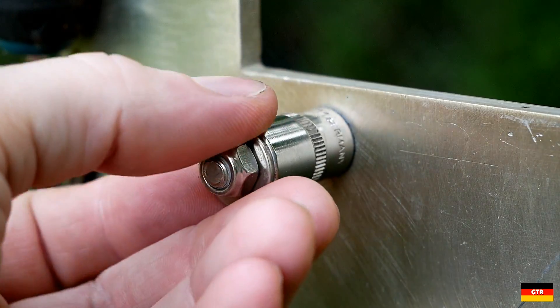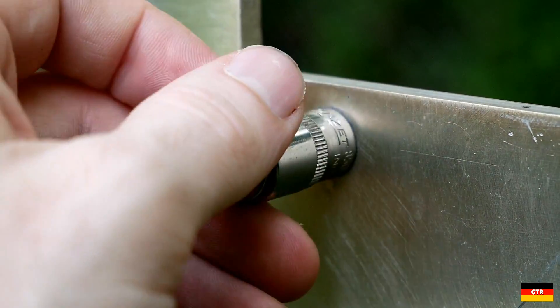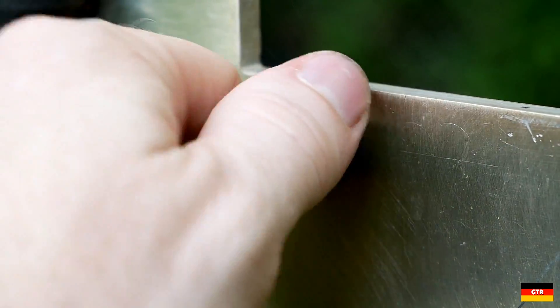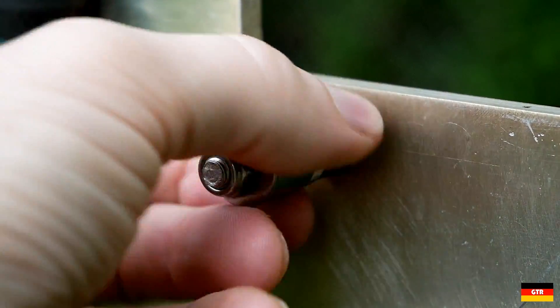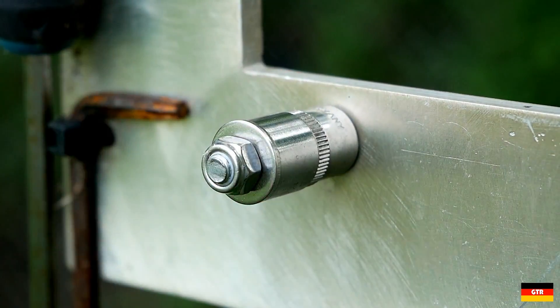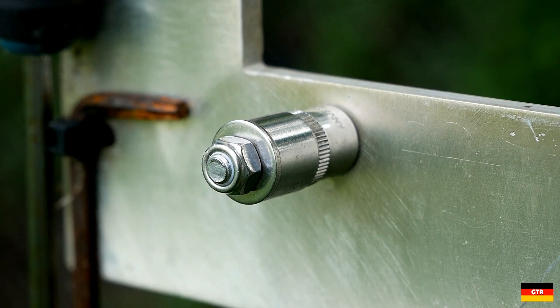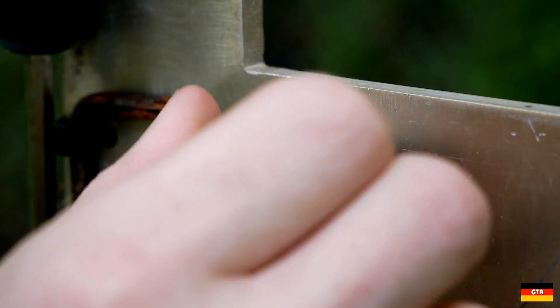On a separate note, I'm actually quite impressed with this Hazette stainless socket. This thing's looking pretty good. I think it's been out here for probably close to a year, and I'm not seeing any signs of corrosion yet on it. So far, so good on that one.